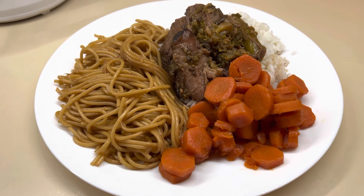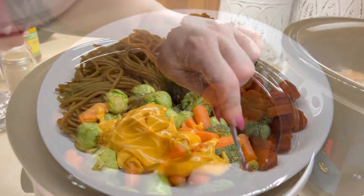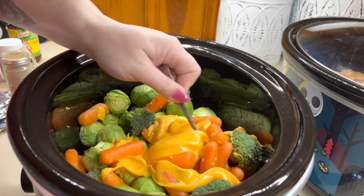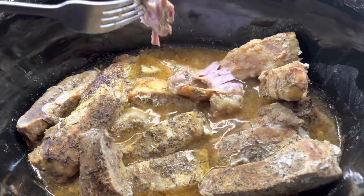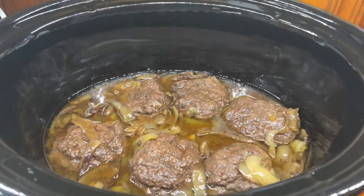Hello, hello everybody. Welcome back to my channel, or welcome if you are new. My name is Tamarit. Today's video is all about crockpot recipes. I have got four delicious crockpot recipes to share with you guys today. Let's go ahead and get cooking y'all.